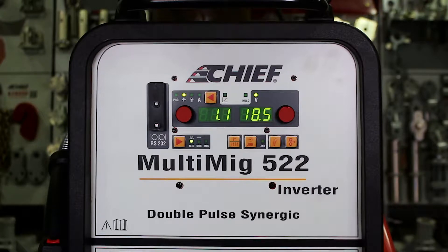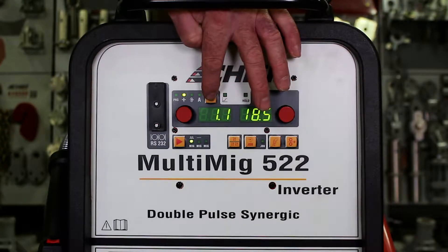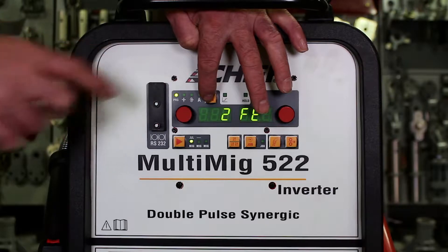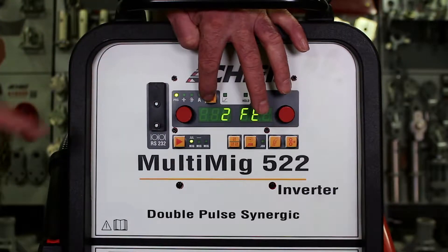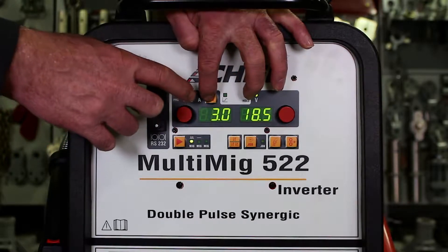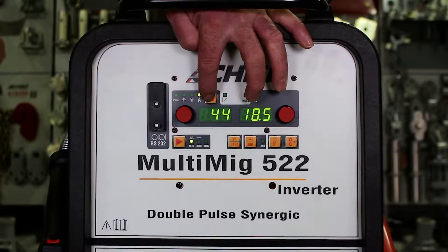Now let's talk about the function keys on the front panel of the machine and what each one of them does. This key is called AE in the manual. Key AE toggles between the program setting for the wire, metal thickness, wire speed, and amperage modes for the display.